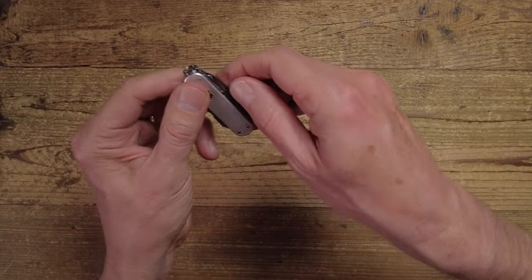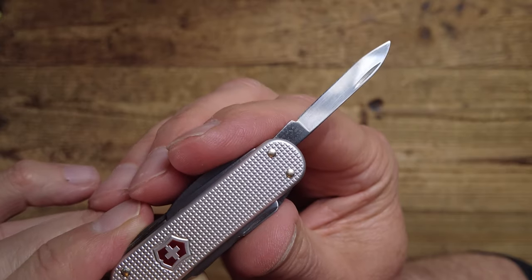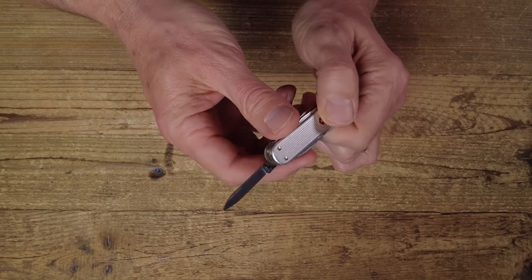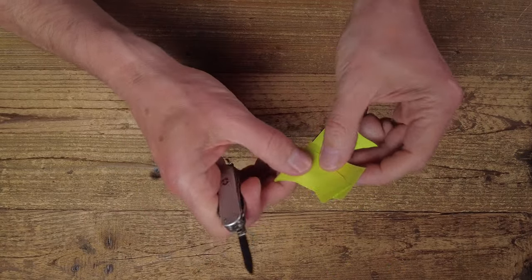Firstly we have what you'd expect: the small knife. As with most Victorinox knives, it is a drop point, stainless steel, and comes very sharp out of the box. It's a very sharp knife indeed.